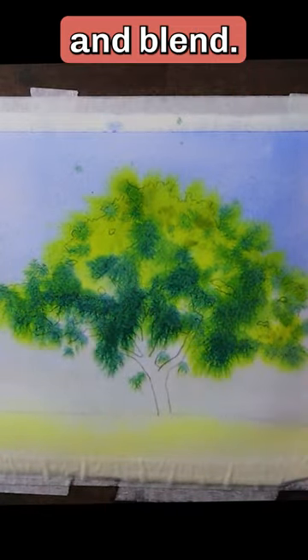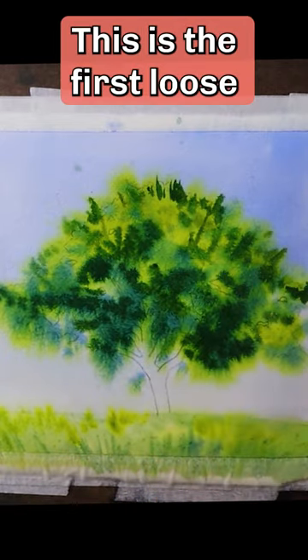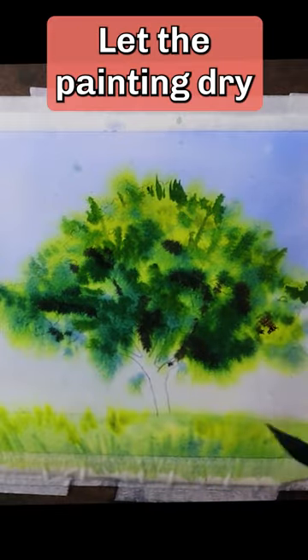See how the colors move and blend. That's because the paper is still wet. This is the first loose wash. Let the painting dry.